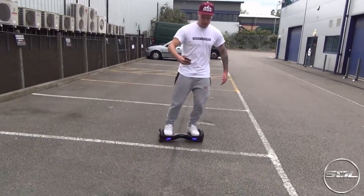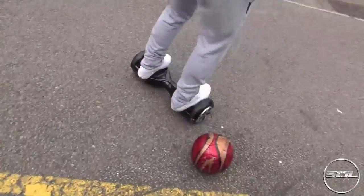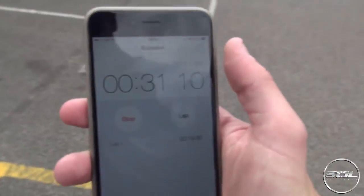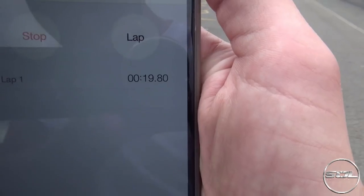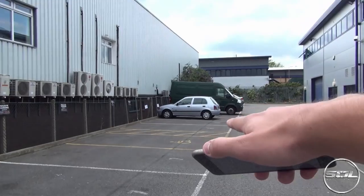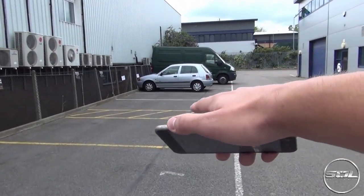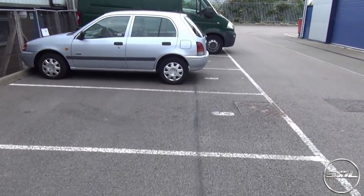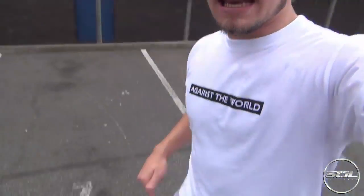I took a little sharper chicane and lapped it rather than stopped it. Nineteen seconds and eighty. Obviously that car in the way got in the way, but I still tried to do the course as best as I can. So there we go, ladies and gentlemen — that is a real life, behind-the-scenes look at how easy it is to get good at one of these.